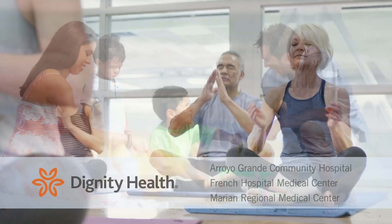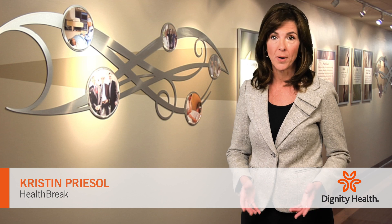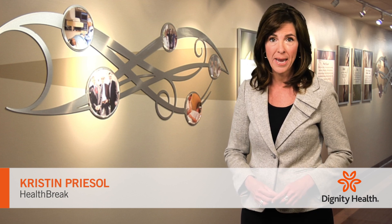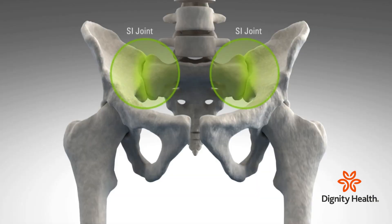Health Break is sponsored by Dignity Health Central Coast. The sacroiliac joint, or the SI joint, connects the base of your spine to the pelvis and can cause intense pain when injured, usually as a result of arthritis or trauma.